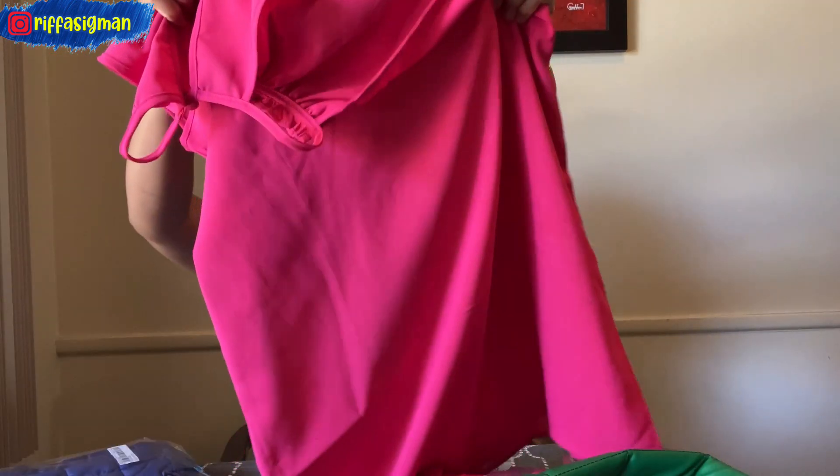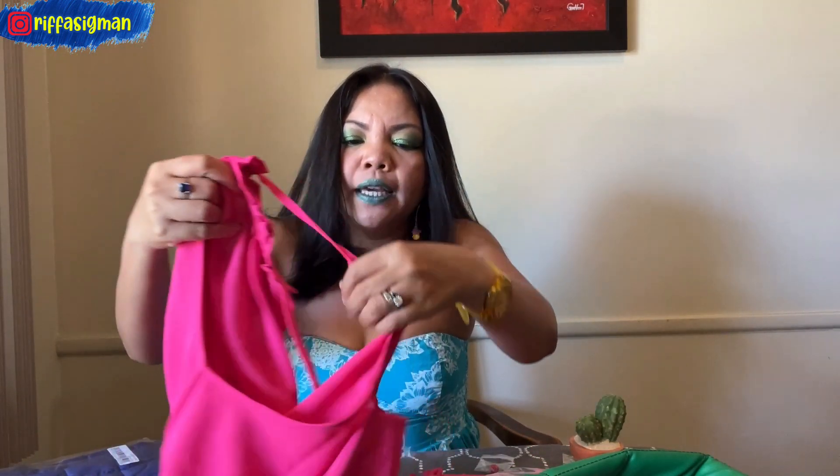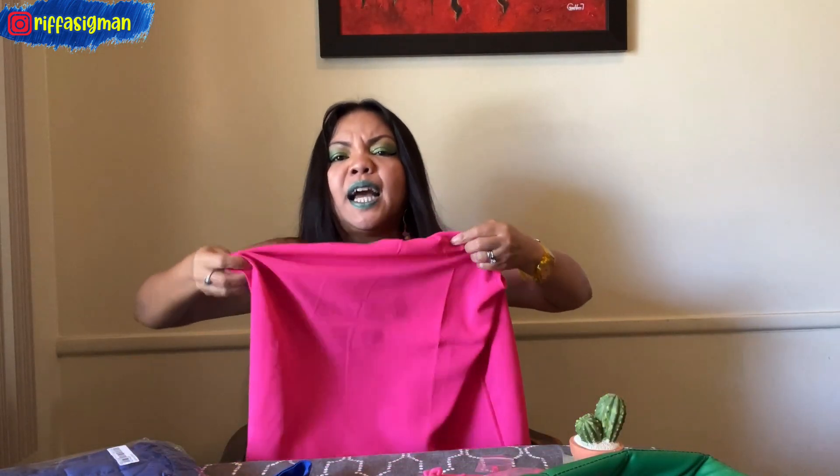Let me read you all the details about each item. Starting with the hot pink top: this is a frill trim keyhole back halter — size small. I know I'm not very slim, but small size from Shein is already my size. The length and width are perfect. That's why I love them, even though the material is not very high quality — but at seven dollars, what do you expect?